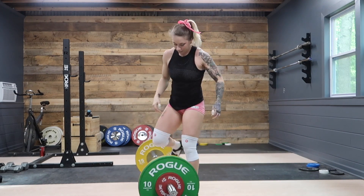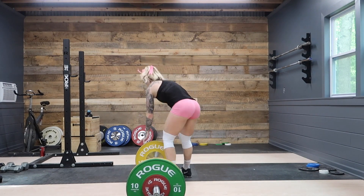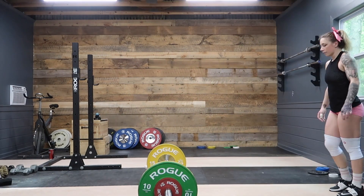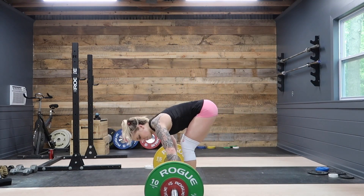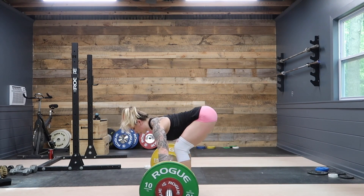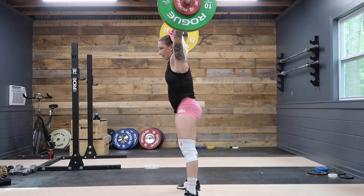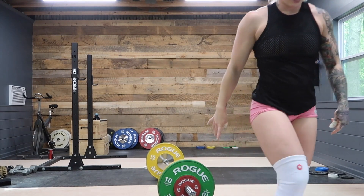This rep here pretty much replicated the one before — another really solid one, so that was good to hit two good technique reps in a row when I was getting pretty tired. The last one I did not make good timing with — I was a bit early on the throw, a really soft catch, and maybe a slow turnover. I know some of these things are harder to see, especially when you're a beginner, but hopefully this was helpful to see my lifts broken down and slowed down.